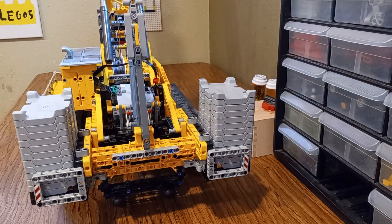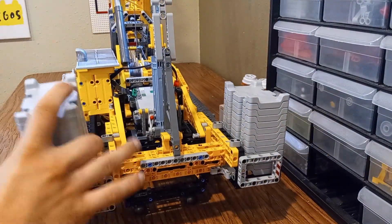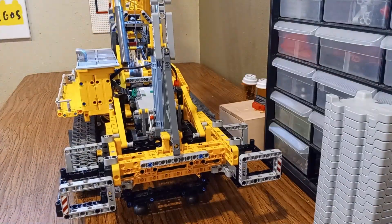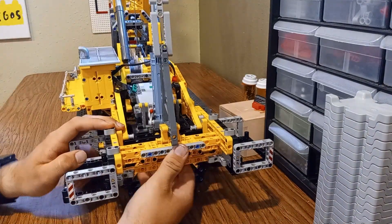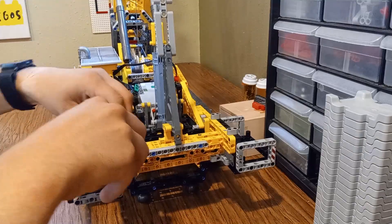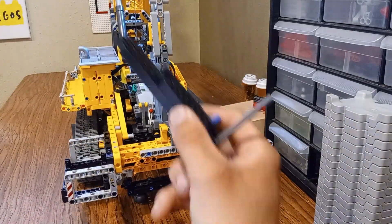Hey everyone, welcome back to the channel. Today I've got something massive. Over the last few days, I've been working on a huge modification to one of LEGO's most impressive sets, the Technic Leaper LR13000 Crawler Crane.